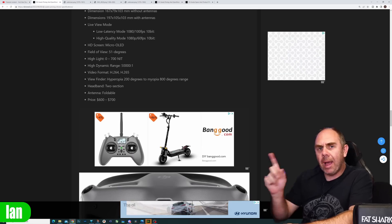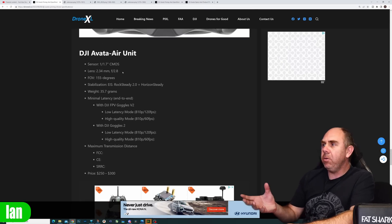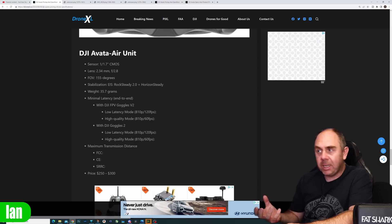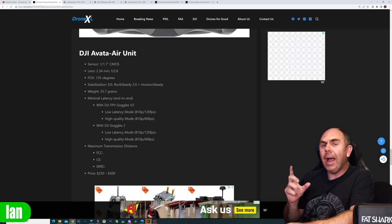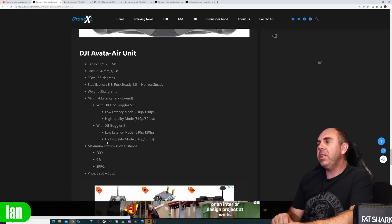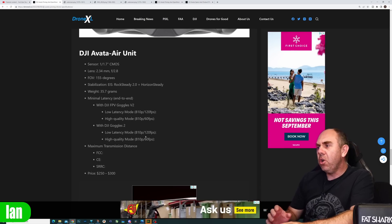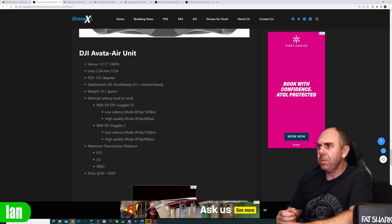They go on to talk about the rest of the spec — the new Goggles 2 again showing 1080p 100 frames a second or 1080p 60, which is the bit that doesn't align with what was set up in the live view mode section. In this spec there was also talk about the Avata air unit, which is allegedly the new upcoming OcuSync 3 air unit — 1/1.7 inch sensor, 155 degree field of view, image stabilization as standard. Again they're replicating that spec I don't think makes sense. My belief is this air unit with the Goggles V2 is going to be 1080p 100 rather than 720 or 810p. You're not likely to have 120 frames a second on 100Hz OLED goggles.